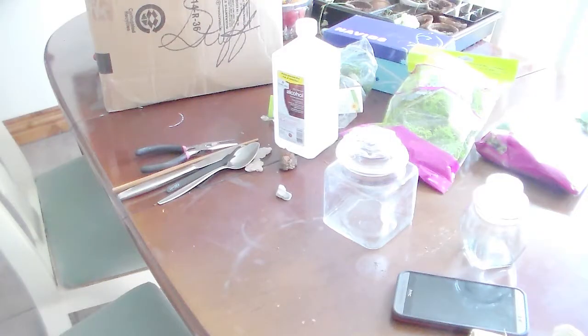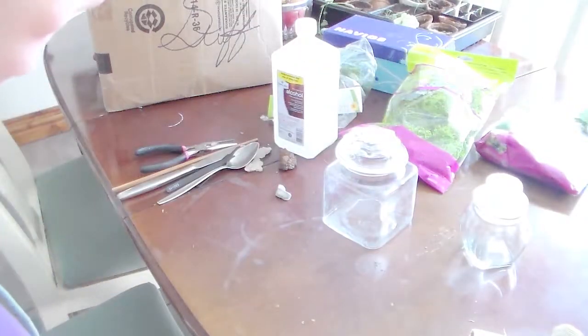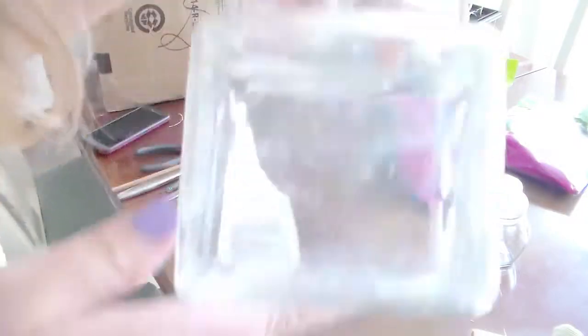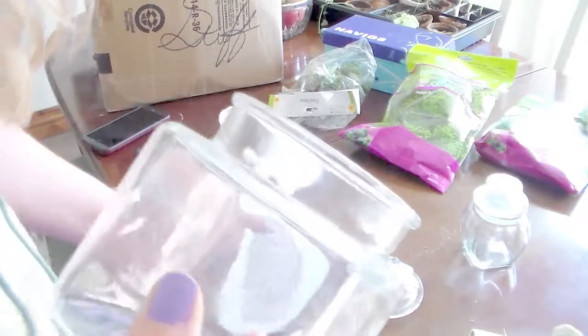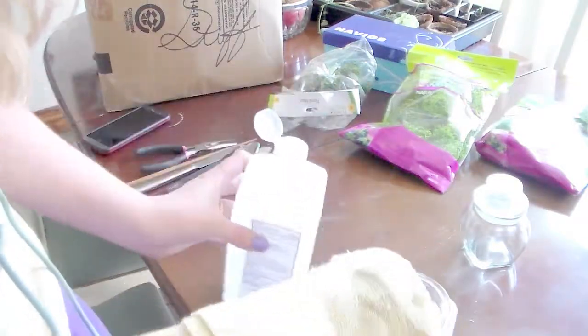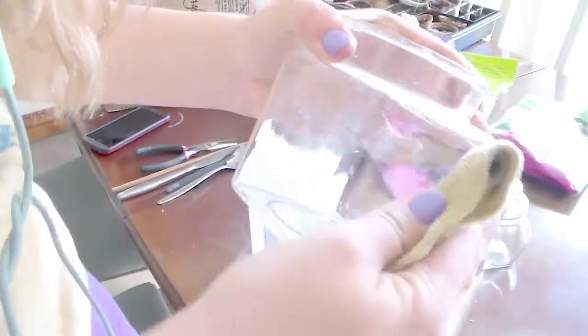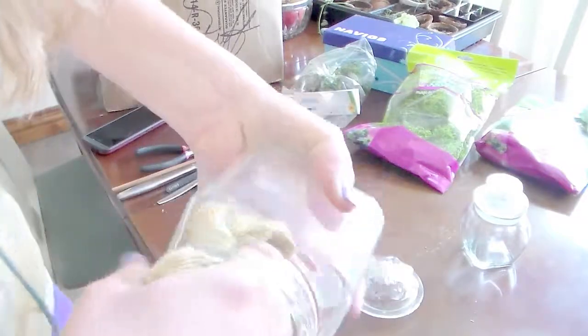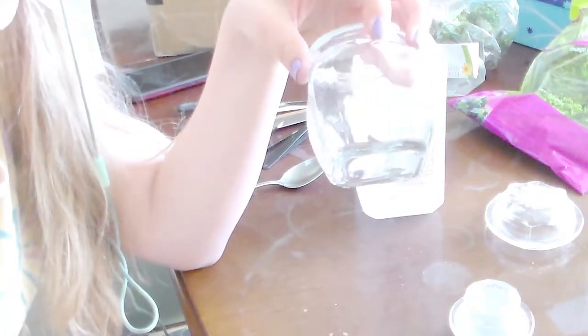Let's get started. I also listen to audiobooks or whatever when I'm doing this because that way helps me not get so distracted. So I'm going to take my rubbing alcohol — this container is pretty dirty. I got a microfiber cloth, and be careful of your fingernails when you're using rubbing alcohol because it takes off nail polish pretty good.